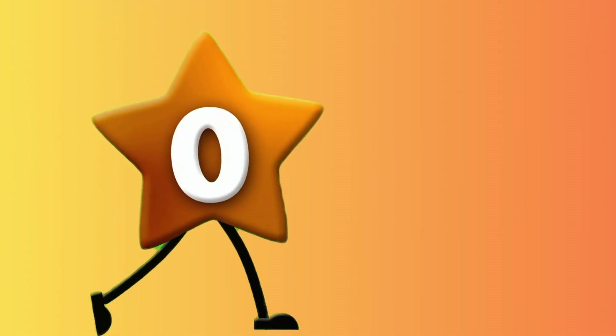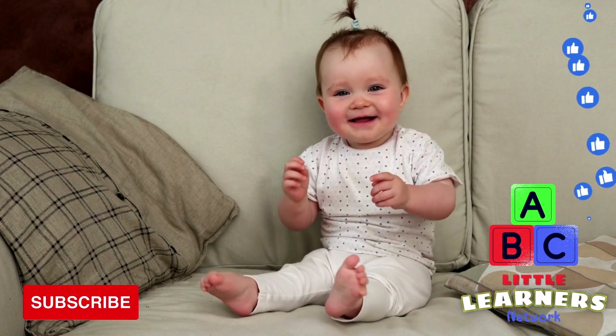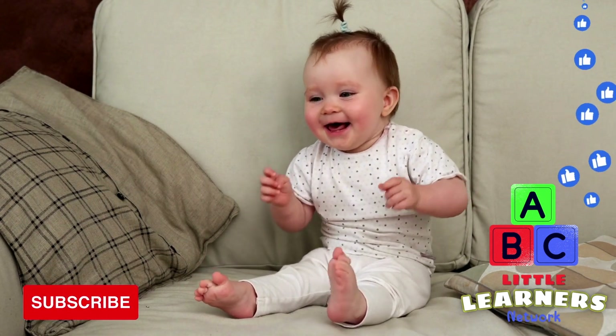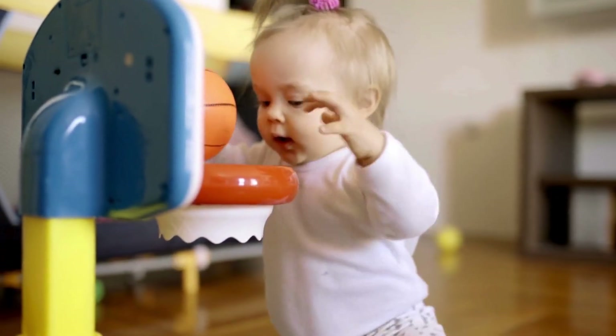Hey, thanks for watching! Don't forget to hit that like button and subscribe to make sure you get all of our latest videos. I'll see you next time at the Little Learner's Network!